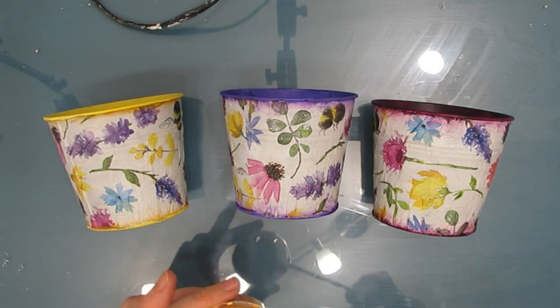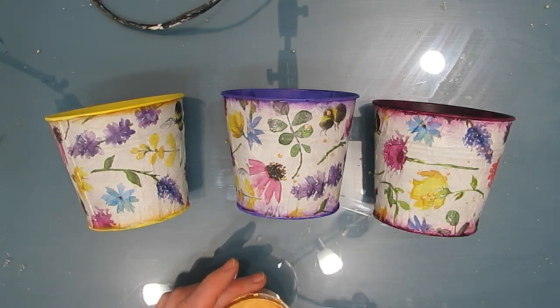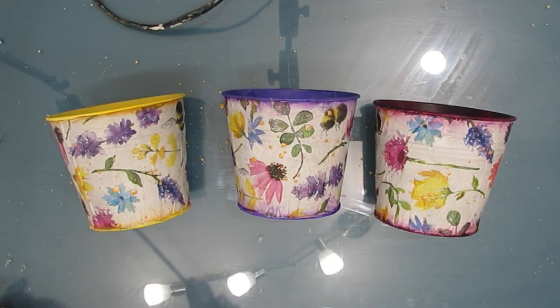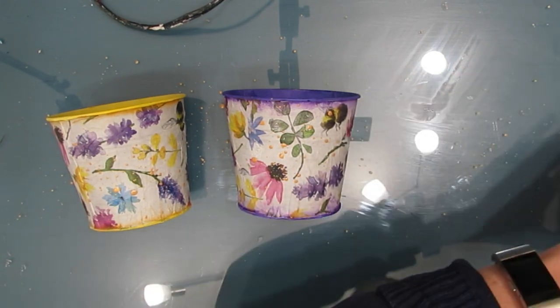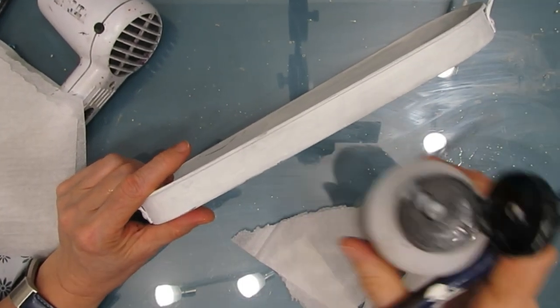Once all three are done — you can see the close-up shading on each — I'm splattering the outside and inside with gold. This takes a little time because once I do one side I have to let it completely dry, turn it over, and splatter again. I didn't video all of that, so while that's drying I'm going to add some texture to the tray.